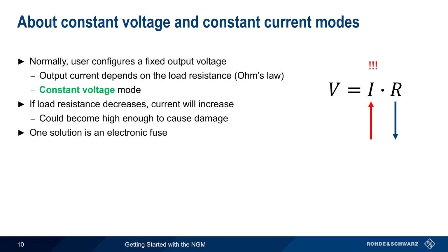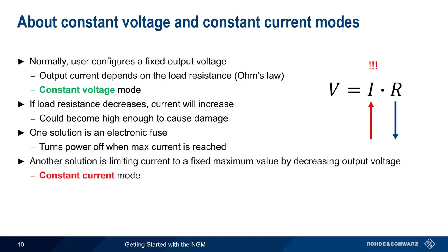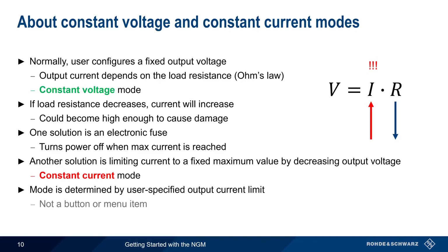One solution to this problem is an electronic fuse that turns power off when maximum current is reached. Instead of disabling the output entirely, another solution is to limit the current to a maximum value by decreasing the output voltage. In this case, the supply is said to be operating in constant current mode. Whether a power supply operates in constant voltage or constant current mode is determined by the user-specified output current limit — there's no button or menu item to toggle between these two modes.